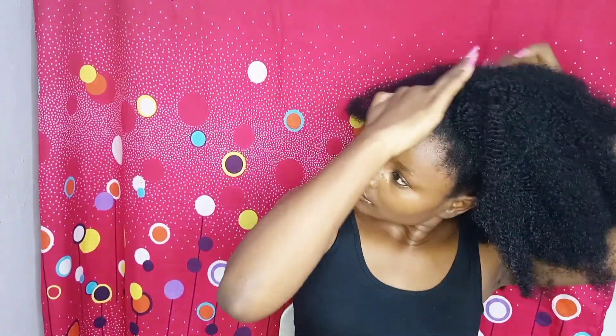You're going to love this hairstyle when you try it out. Now all you'll be doing is applying your shine and jam and you're done with this hairstyle.